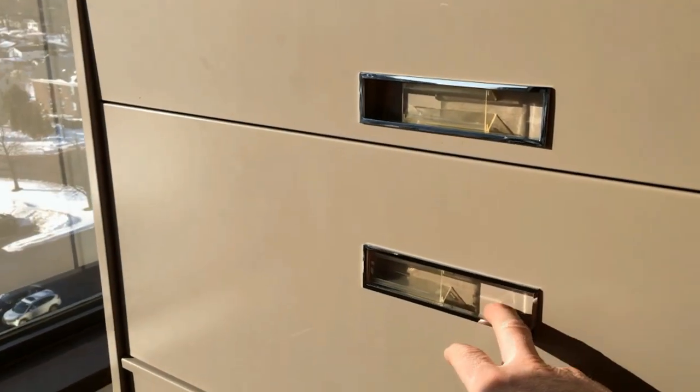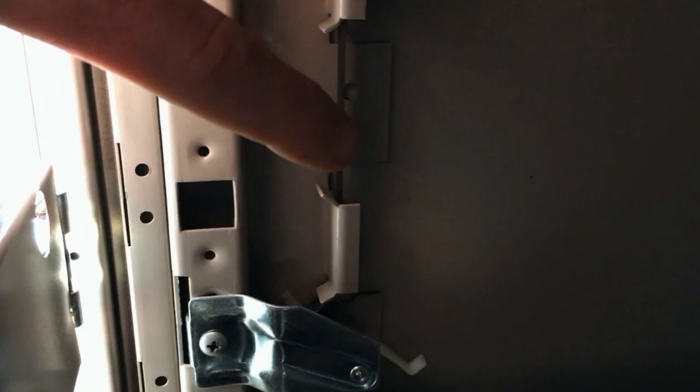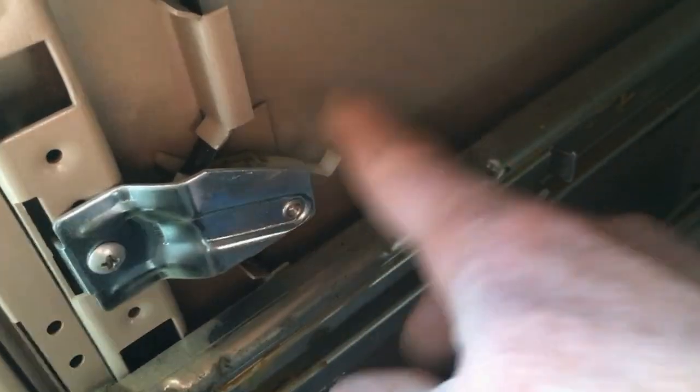I've used a destructive method in the past, but let me go in there and show you how it works. This has a plastic ribbon that runs up and down, and whenever you open a drawer it pulls down this little lever right here. There's a cam on it, and it pulls the ribbon down so that it locks up the other drawers.